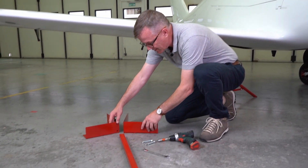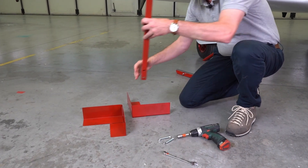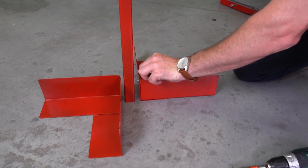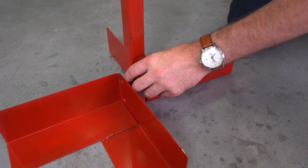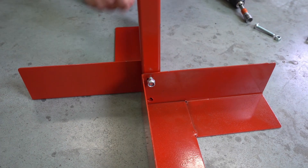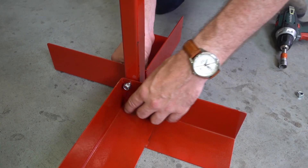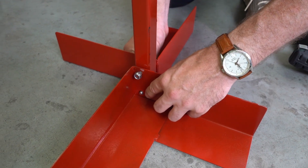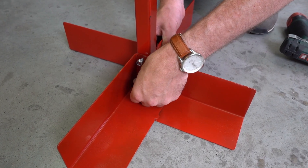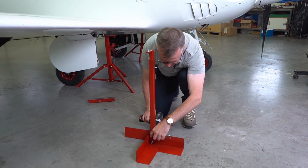To assemble the tail stand, take the two legs and line up the holes. Then take the vertical stay, put it in between the two of them with the holes lined up, and juggle the bolts through the holes. Once you've got one bolt through, take the locking nut and loosely attach it. Then take the next bolt and juggle it through the holes and loosely assemble that nut. With all components in the right place, take your spanner and torque wrench and tighten them to 10 Newton meters.